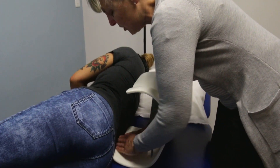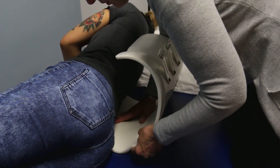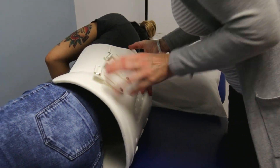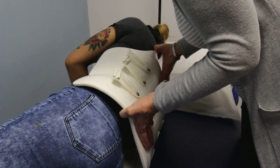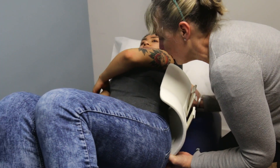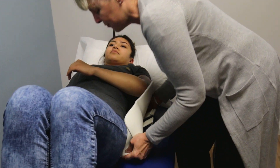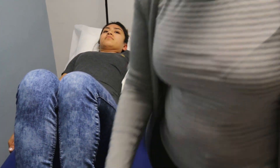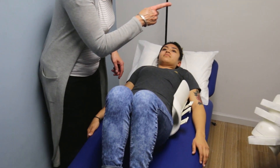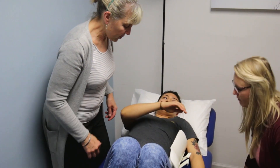The easiest way to do that is to try and flatten the brace, bring it around, and as they roll we're going to push it under, then get them to roll flat back. It's not uncommon for the brace to start to slide out, so sometimes you have to do a second roll towards the other side.